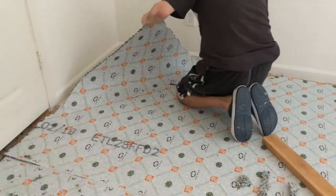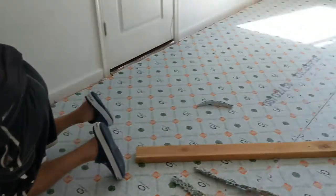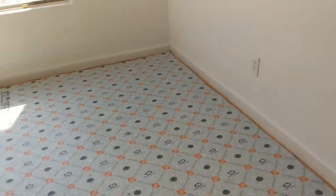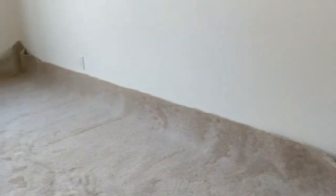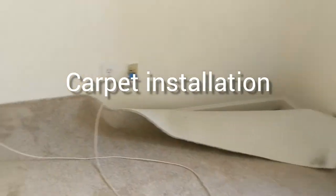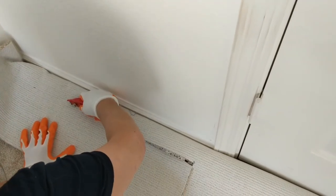We've got the underlay done — perfect, looking good! Today we will be installing the new carpet. It has been really difficult to bring it into the room, but it smells so new and fresh. Now we're trimming the carpet.